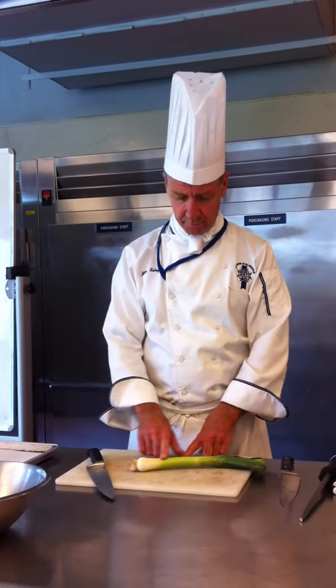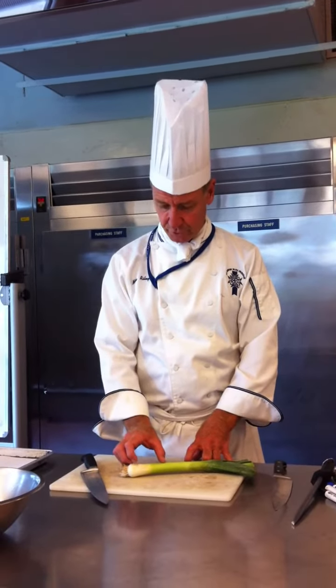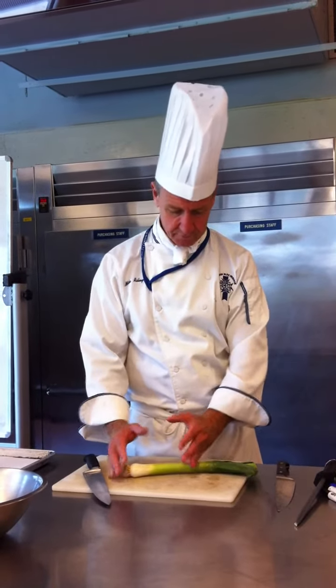I'm going to have you julienne these leaves. There are different parts of the leaf. You have this white part, which is the most edible portion. These light green parts here are also good — this would be a good portion to use.